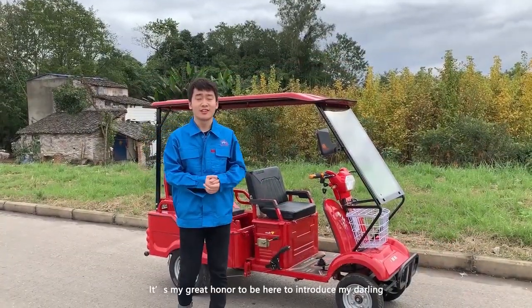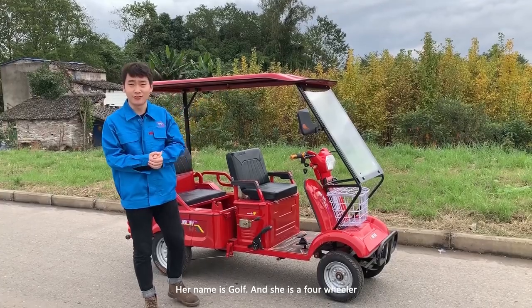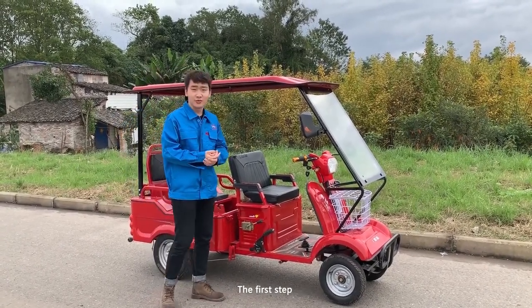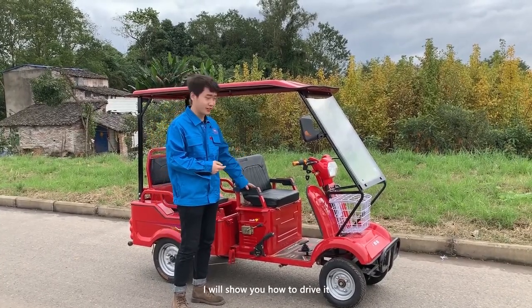Good morning ladies and gentlemen, it's my great honor to be here to introduce my darling. Her name is Golf and she's a four-wheeler. The first step, I need to ask you: how do you drive it?